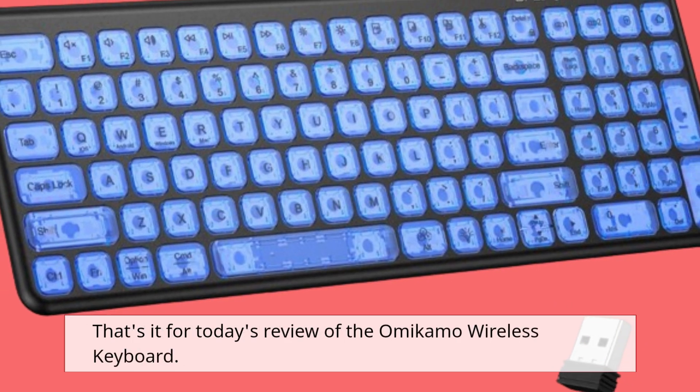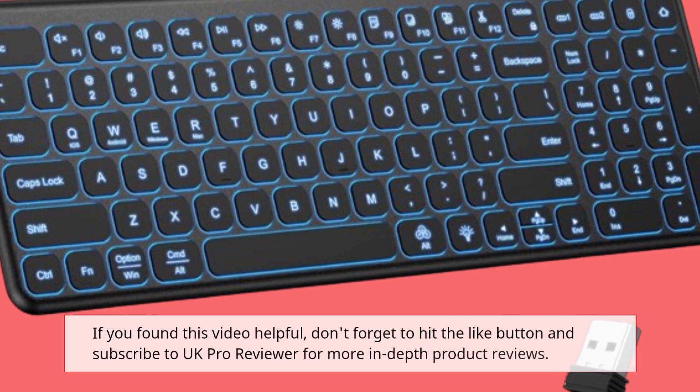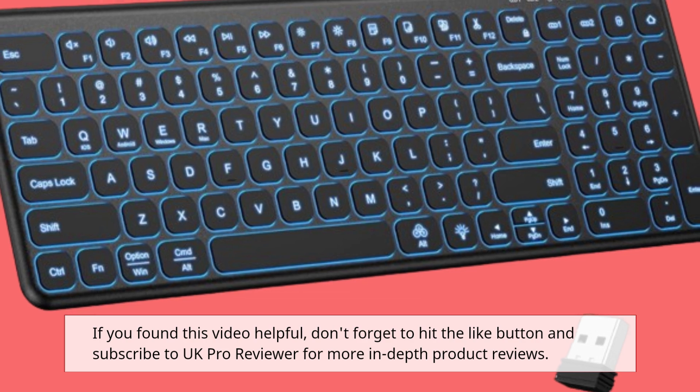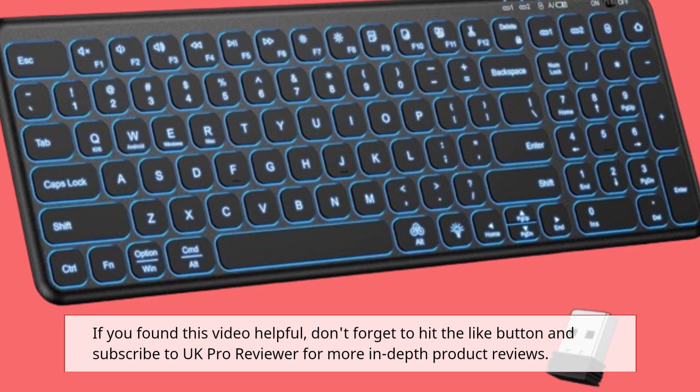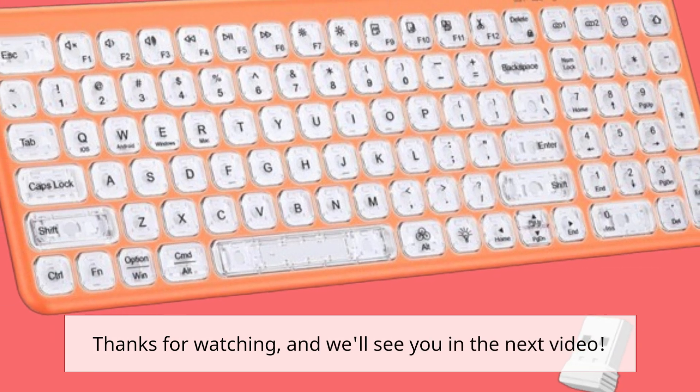That's it for today's review of the Omicamo Wireless Keyboard. If you found this video helpful, don't forget to hit the like button and subscribe to UK Pro Reviewer for more in-depth product reviews. Thanks for watching, and we'll see you in the next video.